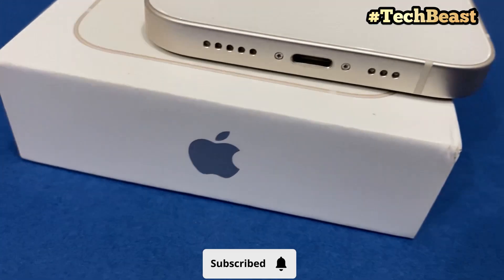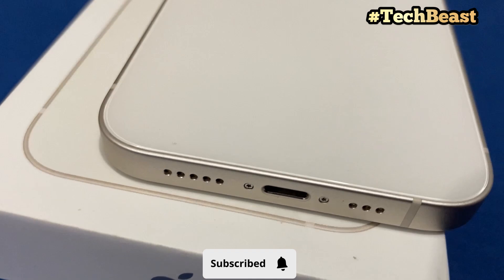If you liked this video, please like, share, and subscribe. Thanks for your time.